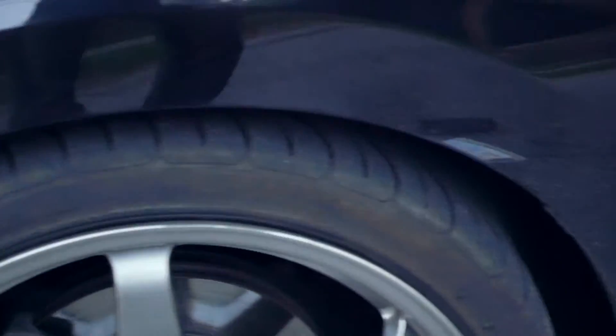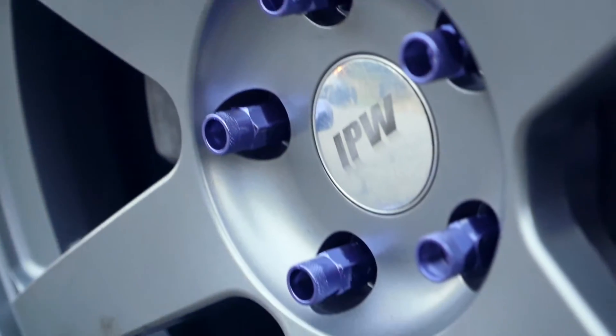There you have it — complete change. Purple lug nuts completely change the look of the car.